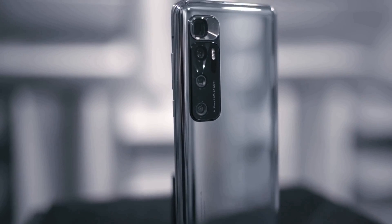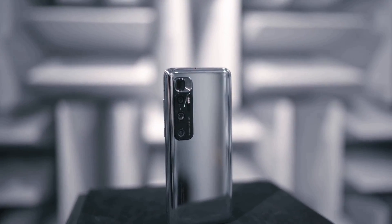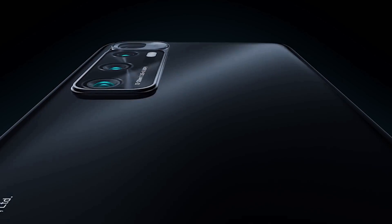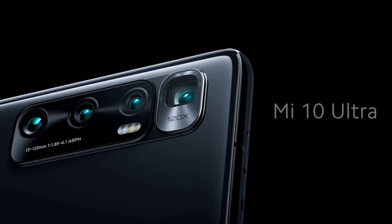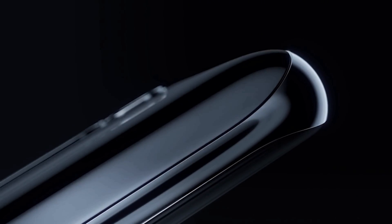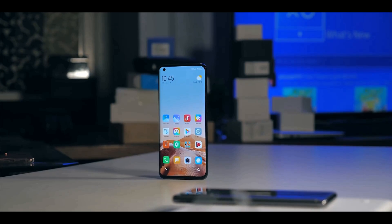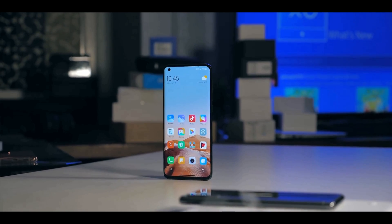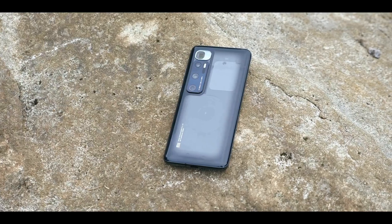The Xiaomi Mi 10 Ultra is a big smartphone in every dimension. In fact, it's not far off from Samsung's recently released Galaxy Note 20 Ultra. The Mi 10 Ultra is heavy and can be cumbersome if you don't have big hands and deep pockets. Xiaomi went with a glass sandwich design with aluminium rails and curved glass on both sides. On the front, there's a full-size display with a punch hole in the top left and a speaker grill above the glass. The Mi 10 Ultra is not IP certified, which is unfortunate.